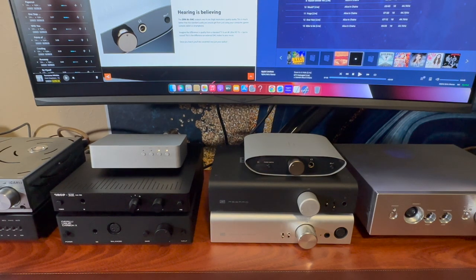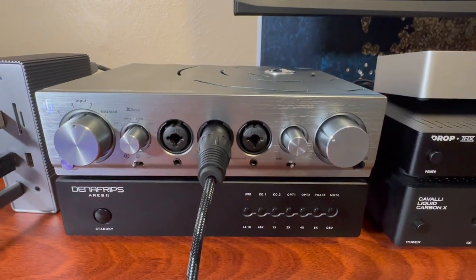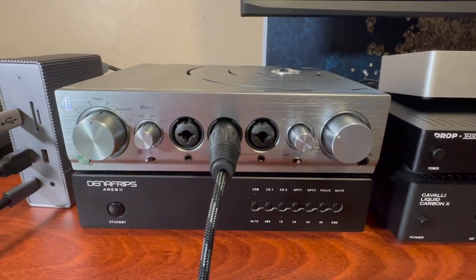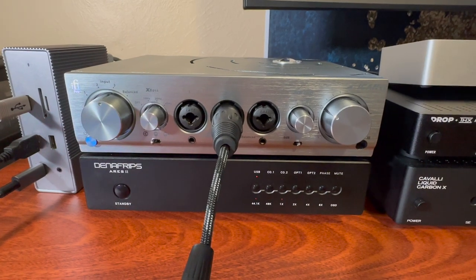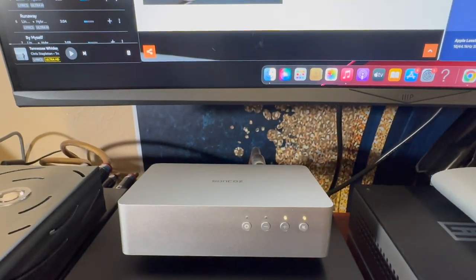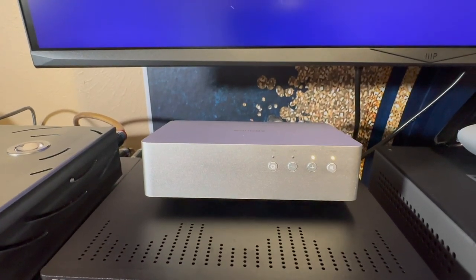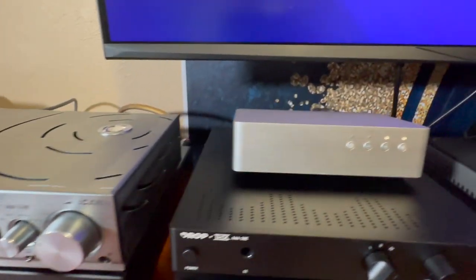In the left corner we have the iFi Pro iCAN — not the signature edition, this is an older one. Before we start, I'll say that I am using the Denafrips Aries 2 as one of my reference DACs. The other is a Soekris — I don't even know which model it is, a bunch of letters and numbers. It's a chip-based Sabre DAC, nice little unit with balanced out and volume control. Between these two I can tell the difference between the amps.